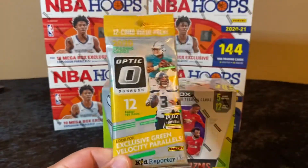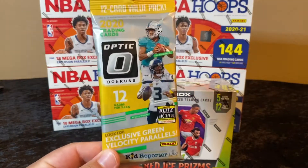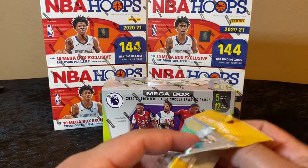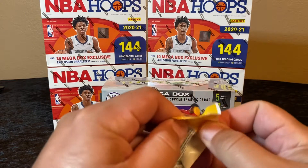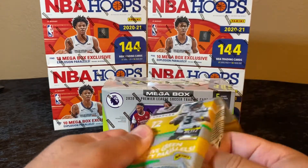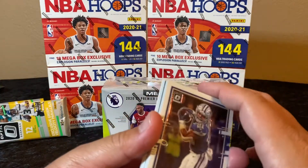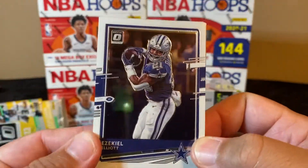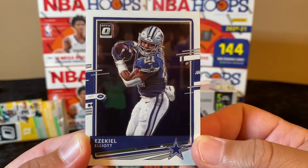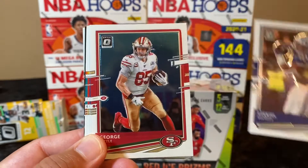I also have one fat pack of Optic football I'm going to rip. This Optic football stuff has been super hard to get. Prism basketball is getting ready to release and that's going to be a lot of fun — I'm definitely going to try to get my hands on as much of that as I can. Starting off with an Ezekiel Elliott.